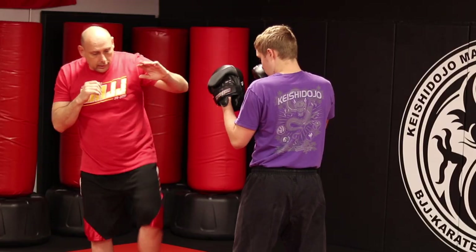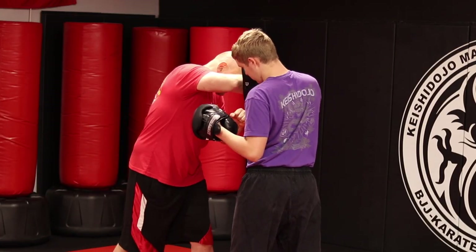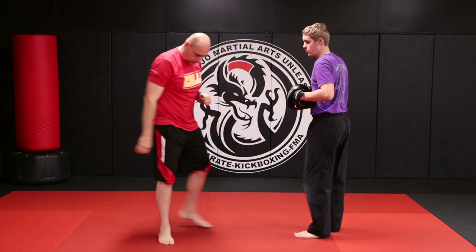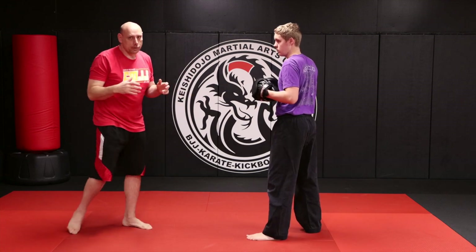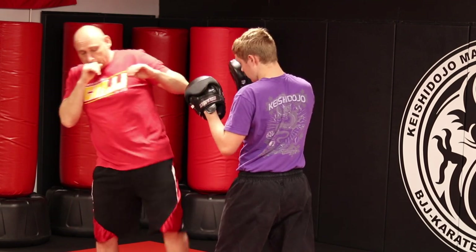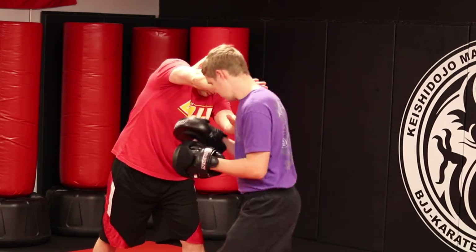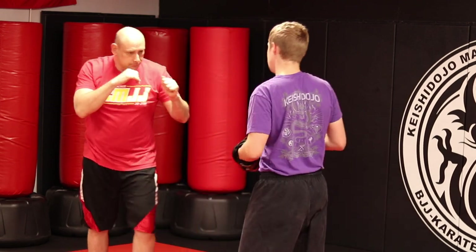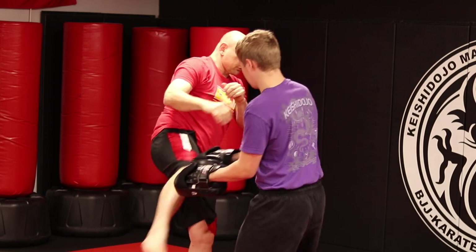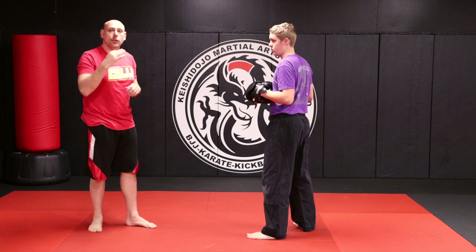So: low, high, kick, cross, hook, cross, to a crashing elbow. Now I give them a little push, and then I can kick them. One more time — low, high, kick, cross, hook, cross, to the elbow, push, to the kick. That's your second one.